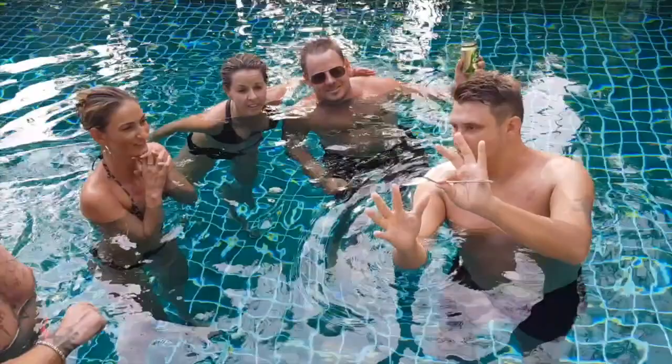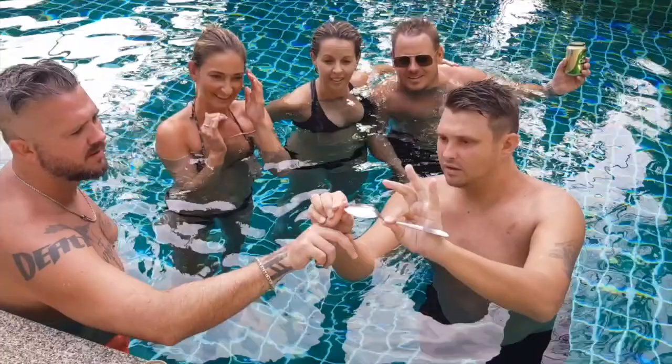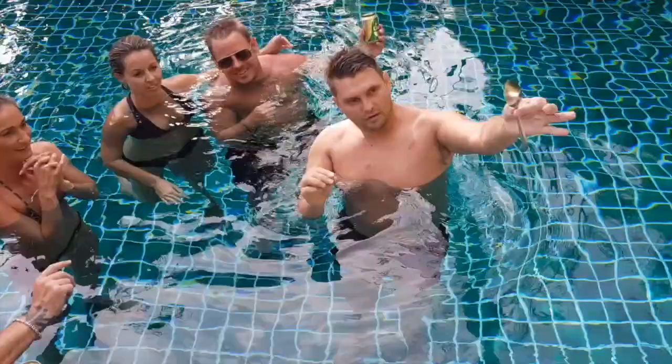Yeah, that's good. In fact, can you — yeah, like this. All right, you can actually feel it, it just gets really soft. Yeah, it is really soft. Can I try? Yeah.